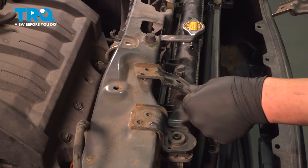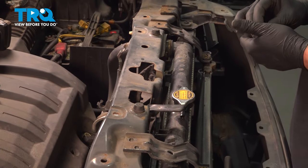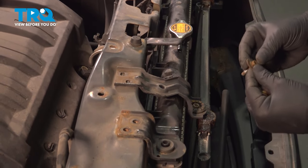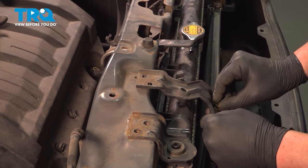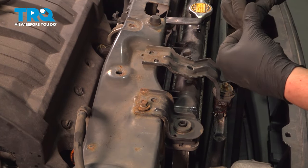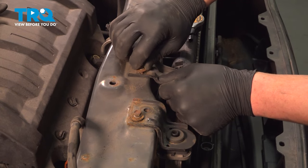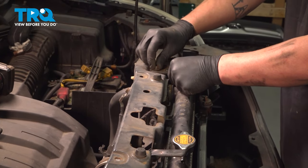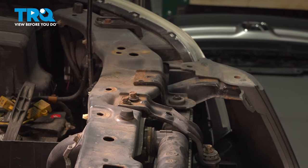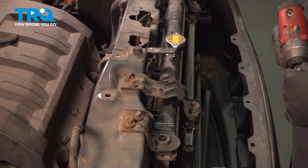Reinstall the brackets. The long bolts go into the top of the condenser, and the short ones go into the radiator support. Once you have your bolts started by hand, go around and snug them down.